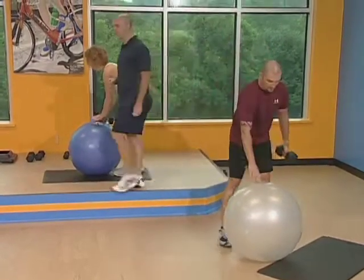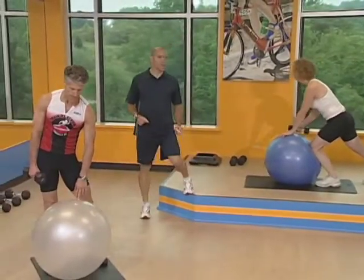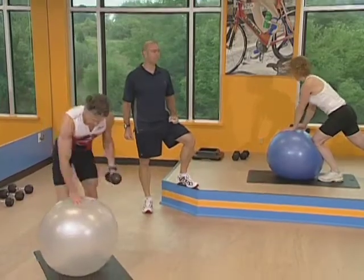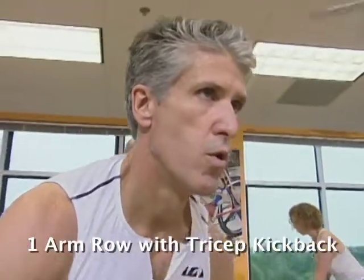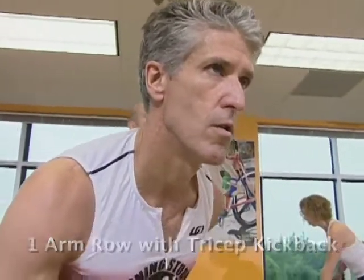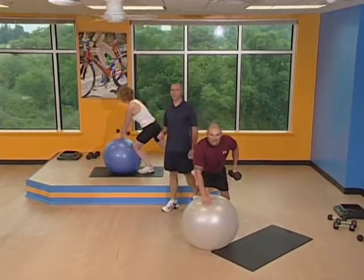One down, one to go. Here we go, set number two. And begin. Squeeze that shoulder blade and then kick back. This is a compound exercise with two specific movements, so you've got to breathe as much as you can. It's going to be a little bit harder to get rhythmic with your breathing. We've got five seconds left.